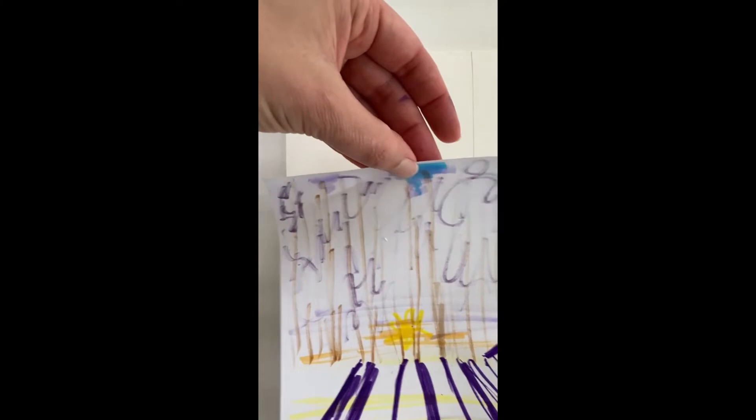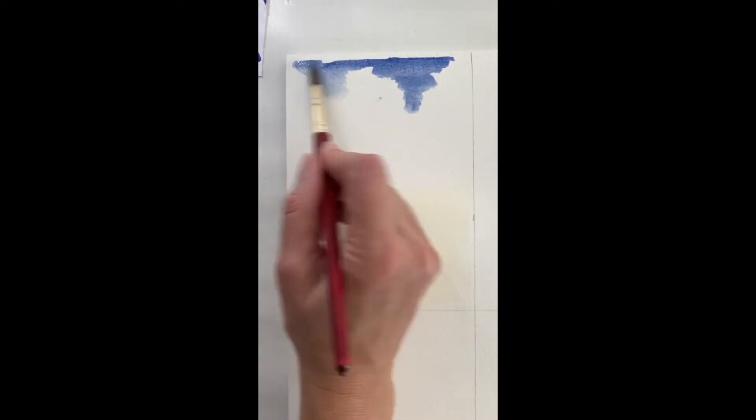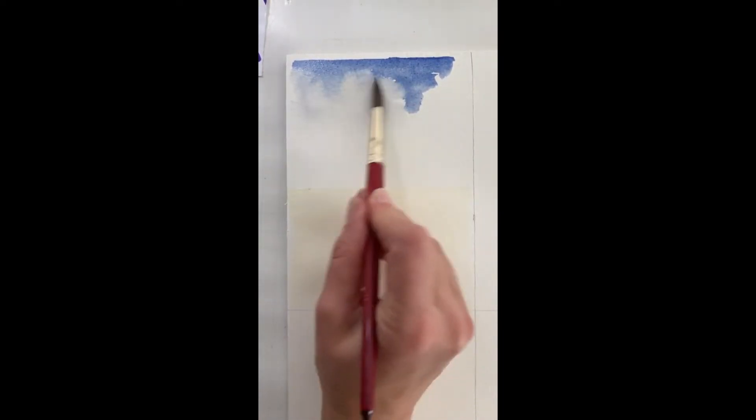I'm going to mix some periwinkle with a dark purple — like dioxazine — mixing blues and purples together because the top of the sky is a little darker since the sun hasn't come up yet. You can see some of the sky through the trees. I cleaned the color off my brush and wet it because I don't want this to be overpoweringly dark. I'll paint over this area, but I don't want it too dark anywhere because I want to do the trees over it. I'll just do a light wash here.